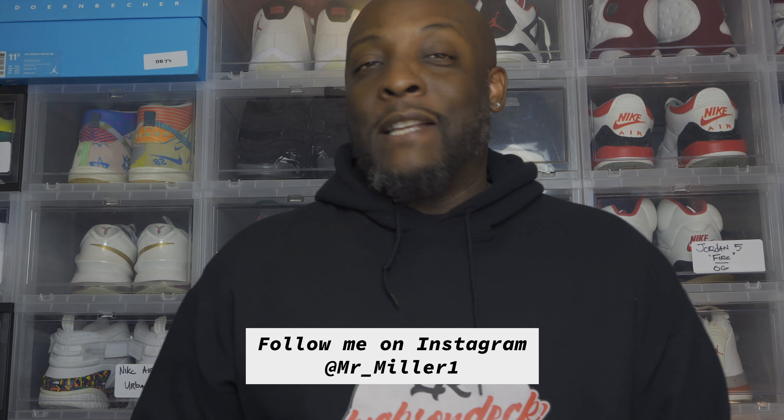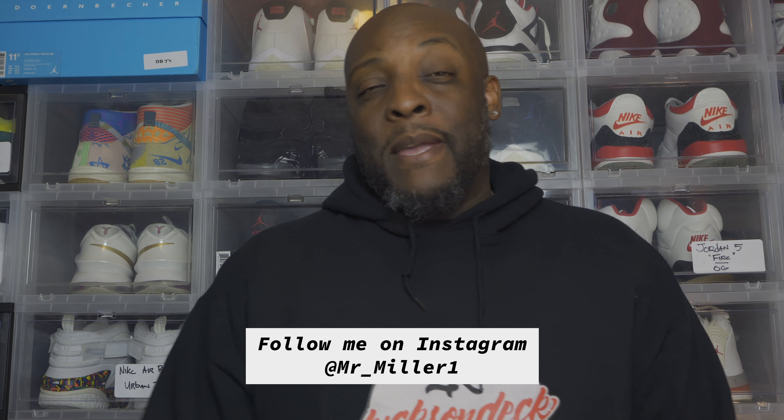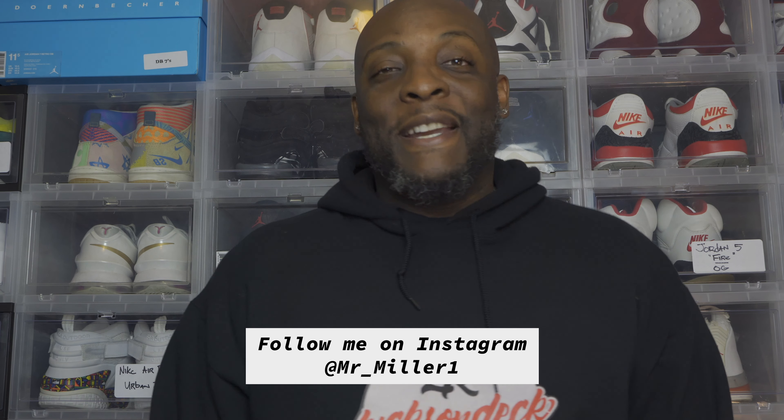Thank you again for all the love on the Travis Scott video — just doing it for the culture. Hit me up and ask me anything. In closing, it's your boy Mr. Miller checking in live from the basement of Miller's Corner. I'll be in Chicago this weekend for Sneaker Con — if you're going to be there, hit me up on IG at Mr_Miller_One. Let's link up, take a picture, I'm doing spot interviews if I can. Love y'all, be blessed.